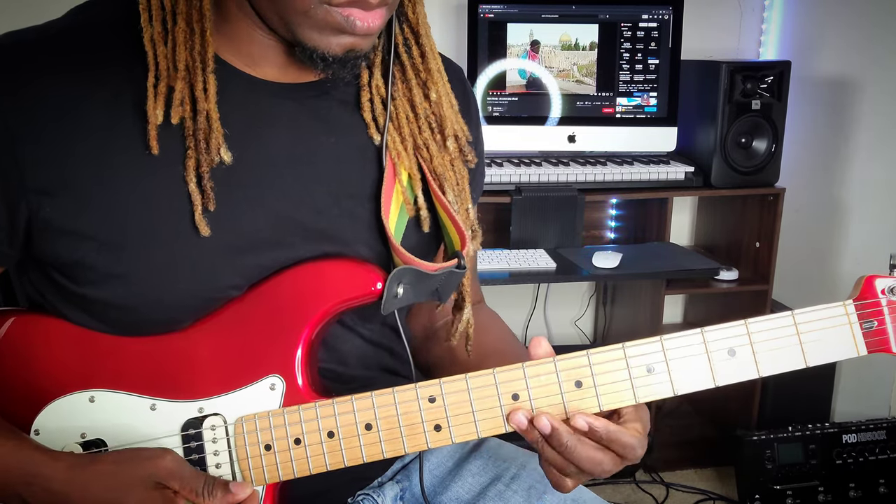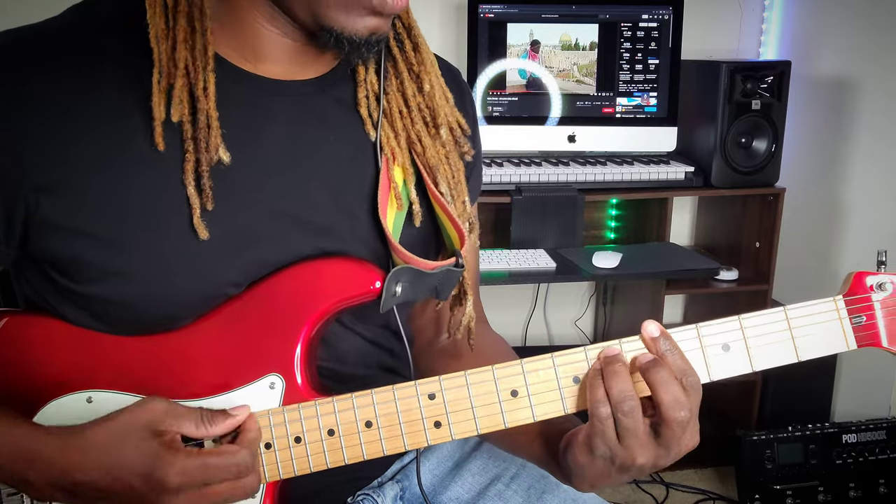And that is how you play Jerusalem by Alpha Blondie. Remember to subscribe to the channel. My name is Zion. Blessed love, peace out - I'll see you next time.